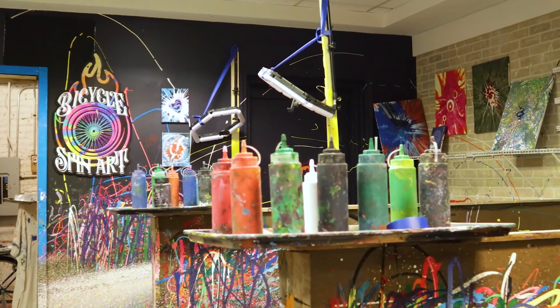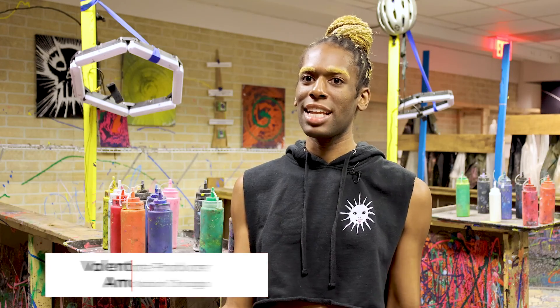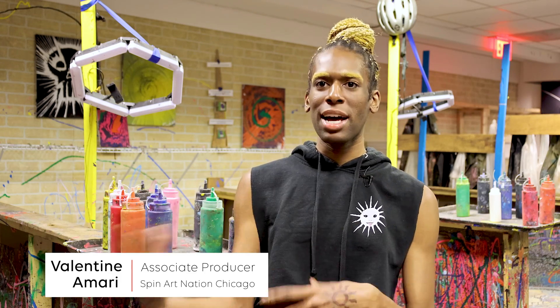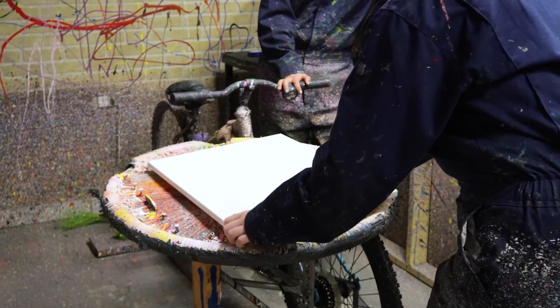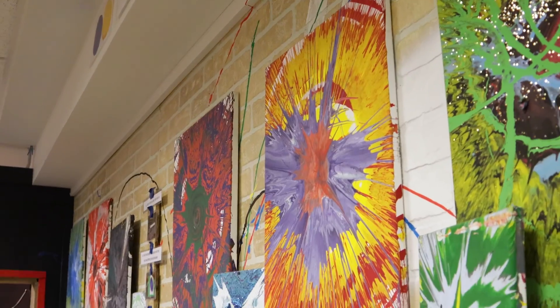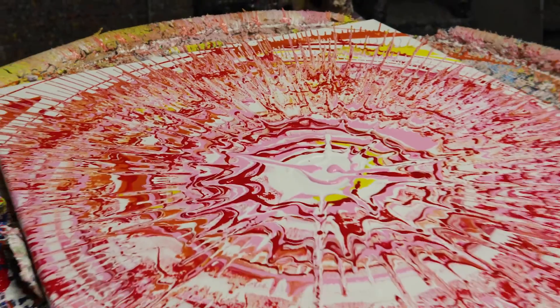This is just a really super fun space where two people come in — sometimes trios, that's fine as well — and they'll group up on a bike, alternate pedaling and painting, spin the board, and all types of different paintings happen. Some people end up really loving what they make. It's a perfect interactive activity.